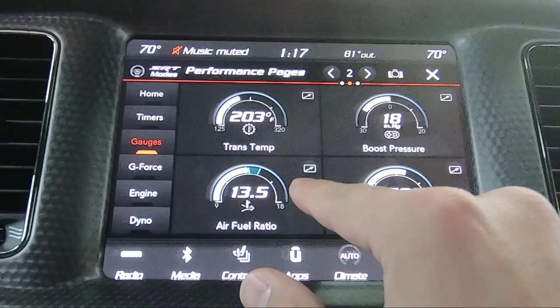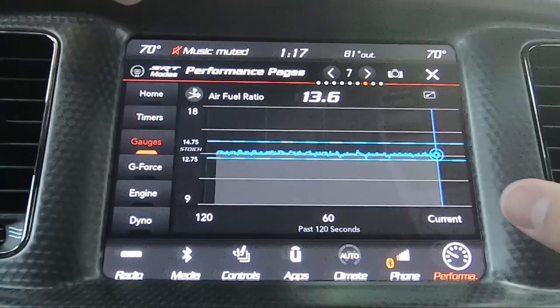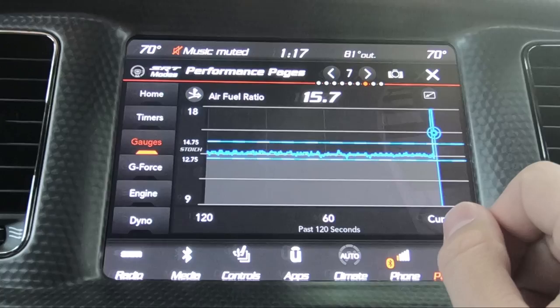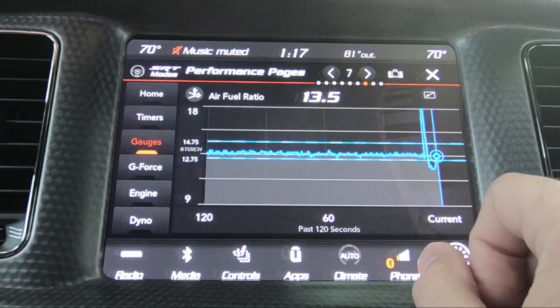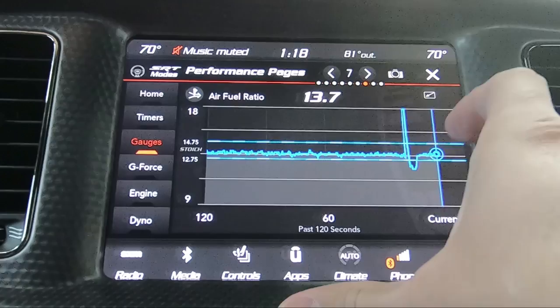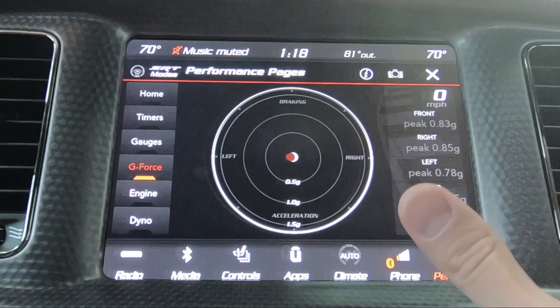What's cool about this as well is if you want to track these in kind of a dyno-style timeline, you hit these little arrows here. It's going to expand and show you over the last 60 or 120 seconds what that reading was. When I rev it up, you can see it went a lot higher. So if you did a run, you can see how you did, what your air-fuel ratio was, and so on. Hit the little button here to get back.